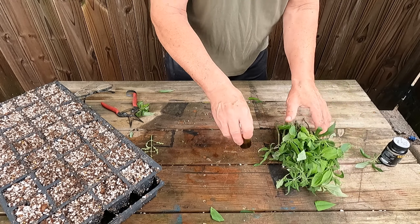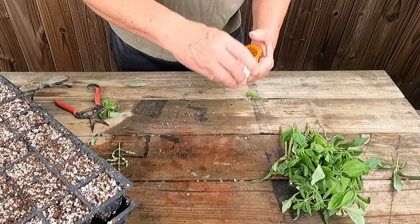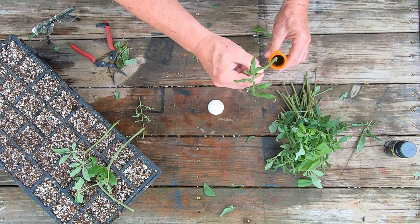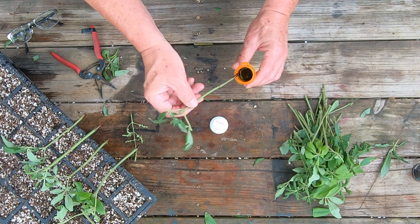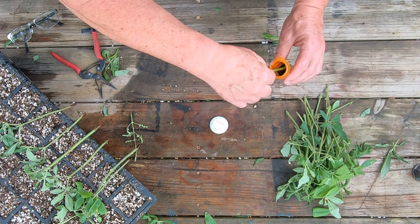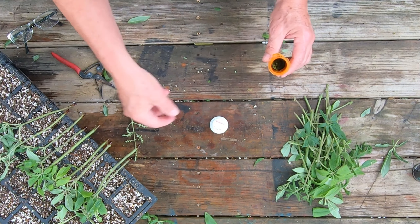I've got well over 32 of them cut now. I'm going to take my Clonex rooting hormone and dip all of these, letting them sit and dry for just a minute before I start sticking them, because I'm not going to use a dibble — I'm just going to stick them straight in the soil. I'll get them all dipped and let the rooting hormone soak in for a minute before I stick them down in the dirt. I didn't re-cut them again because they're very fresh cut, so there's no point in cutting them twice.